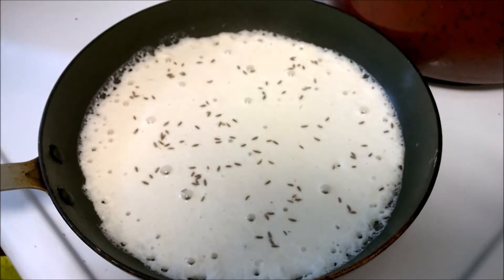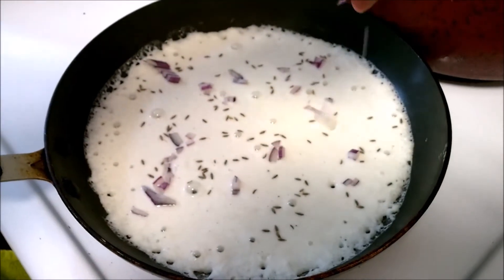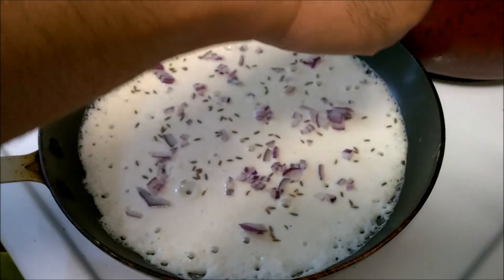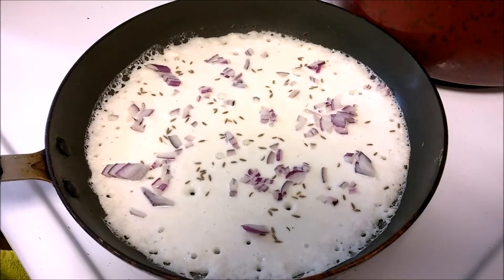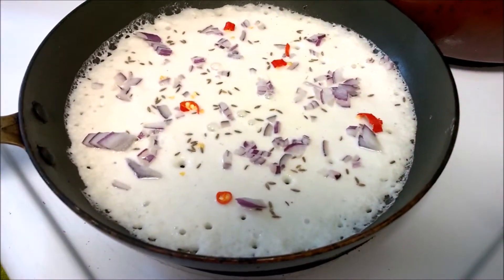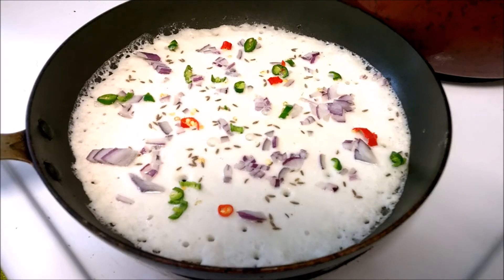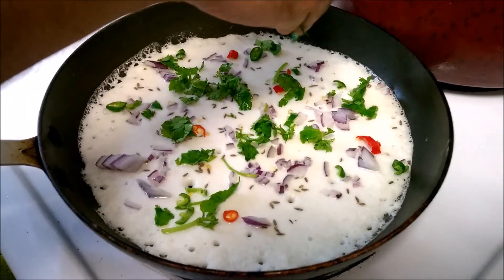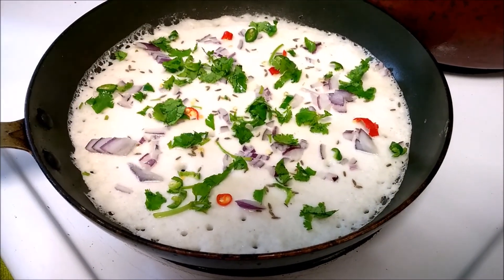Once we add the cumin seeds, we are going to add the onions. Let's add the onions — a little bit more. You can use any type of onions: red onions, yellow onions — it's just up to your choice. Then add some green and red peppers. Finally, add some chopped cilantro, or coriander. I haven't tried using basil or parsley, but maybe you can give it a try and post your feedback in the comment section.